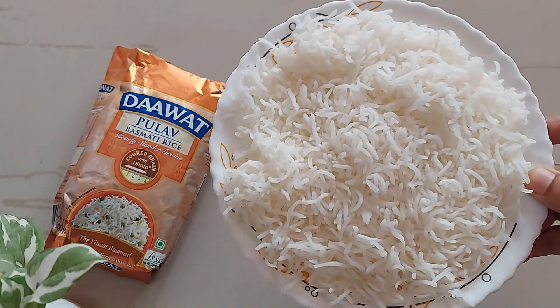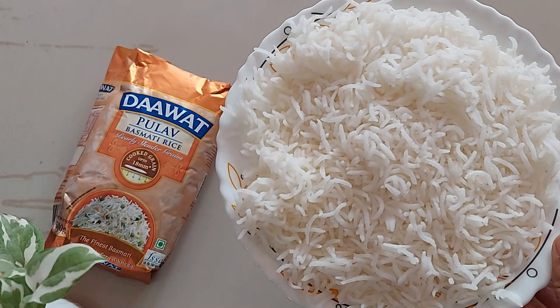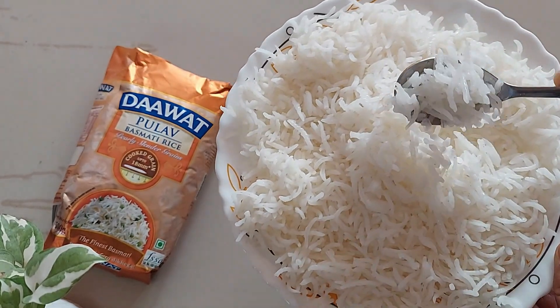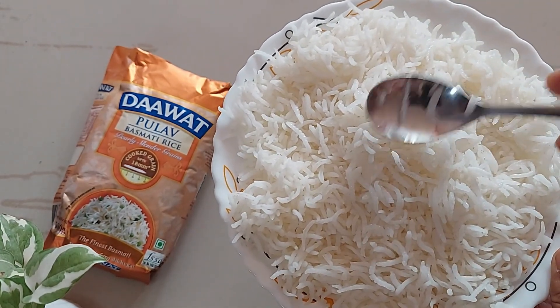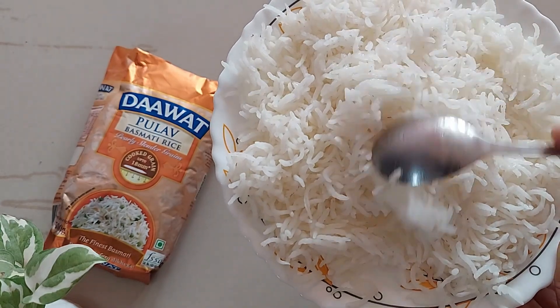So here we have the cooked rice. The grains are non-sticky and retain their shape well — they are delicate. The rice is soft to chew and has a natural sweetness to it that enhances the flavor of the pulao. The rice is aromatic, fluffy, and the perfect grain for pulao.